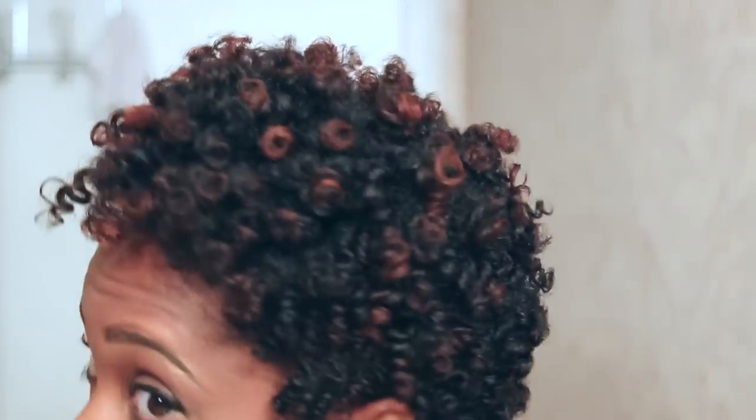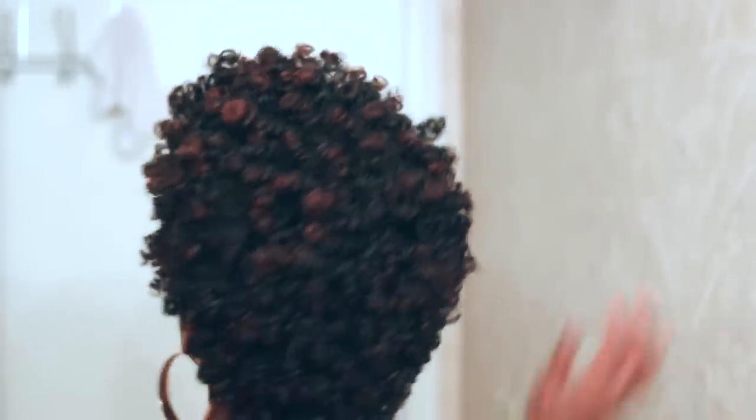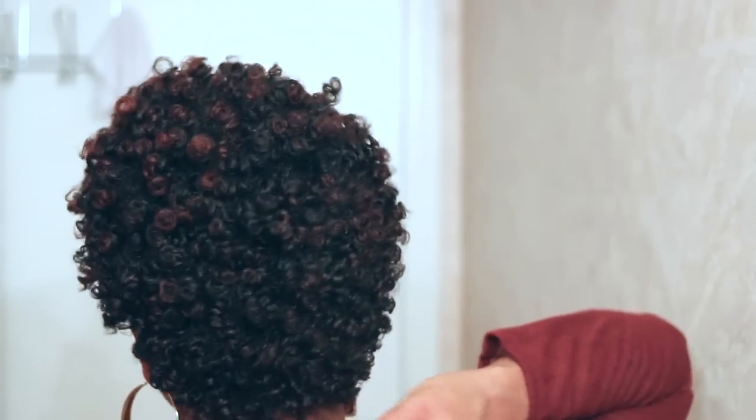Hello everyone! It's Kendra here and Ms. Kincaid. Welcome back to my channel. Today I would love to show you guys how I created this perfect Bantu knot out. It is giving me so much life right now. If you would love to see, please keep watching.